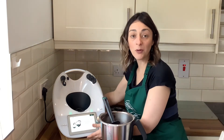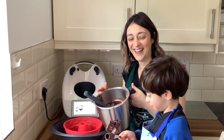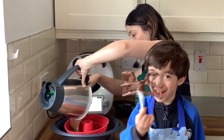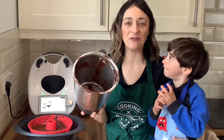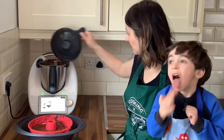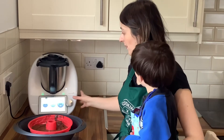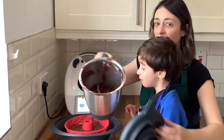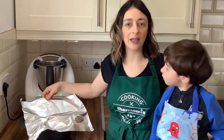Remember never to pull or push your Thermomix — always lift it to move it. I'm going to transfer the mixture to the cake tin. There is still a little batter left inside, so I'll return the bowl to the base and spin for a couple of seconds to get it out. Now cover the tin with baking foil so water doesn't get inside.